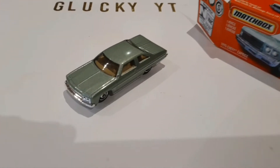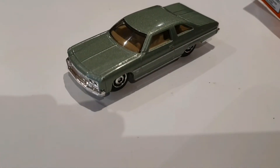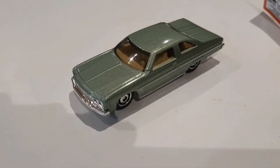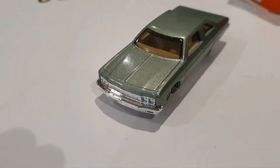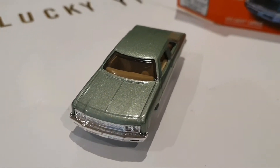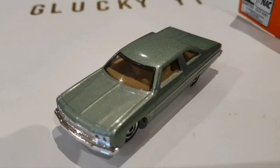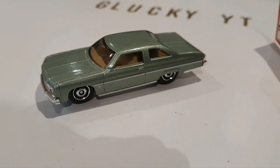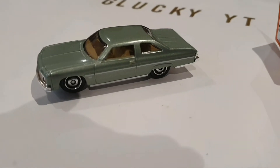As you can see, the paint looks really good. This is very nice — a green color. Chrome front bumper and chrome grille. Beige interior along with some painted chrome trim on the side.